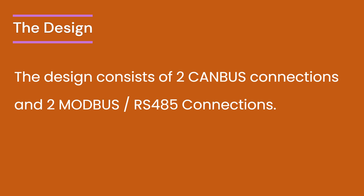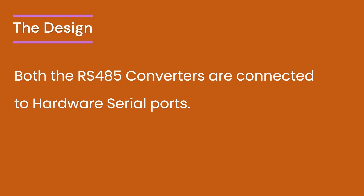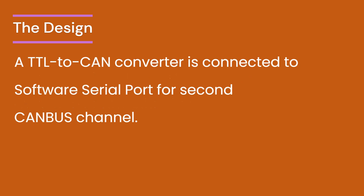Let us explore the design of combining two CAN connections and two Modbus/RS-485 connections in an Arduino-based project. This design includes two CAN and two Modbus/RS-485 connections, tailored for projects requiring robust and versatile communication capabilities. Central to controlling these connections is the USB-UART serial port, utilized to manage both the CAN and Modbus/RS-485 connections. Both RS-485 converters are connected to the board's hardware serial ports, ensuring reliable and efficient communication. The design includes the inbuilt CAN port for one CAN bus channel, and for the second CAN channel, a TTL-to-CAN converter is connected to a software serial port, allowing a dual-channel configuration.